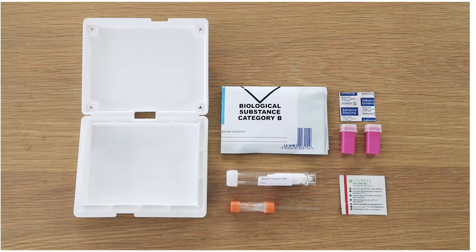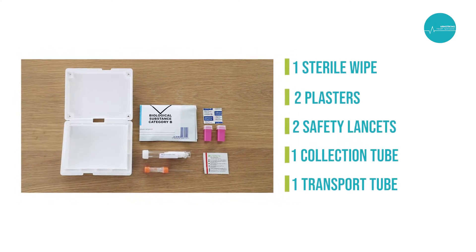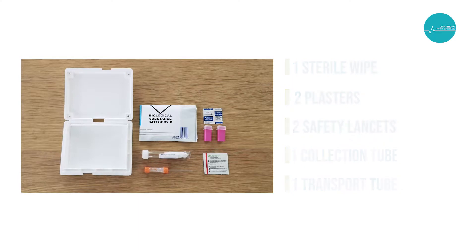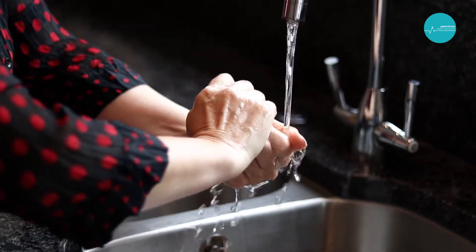Before collecting a sample, it is important to check that all the components required for your test are present in the kit provided. Please note that items may differ from this video. Wash your hands in warm water, as this helps to soften the skin and encourage blood flow.